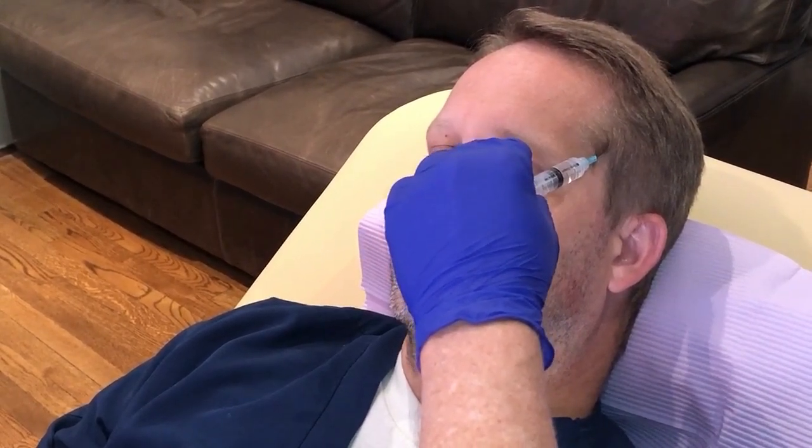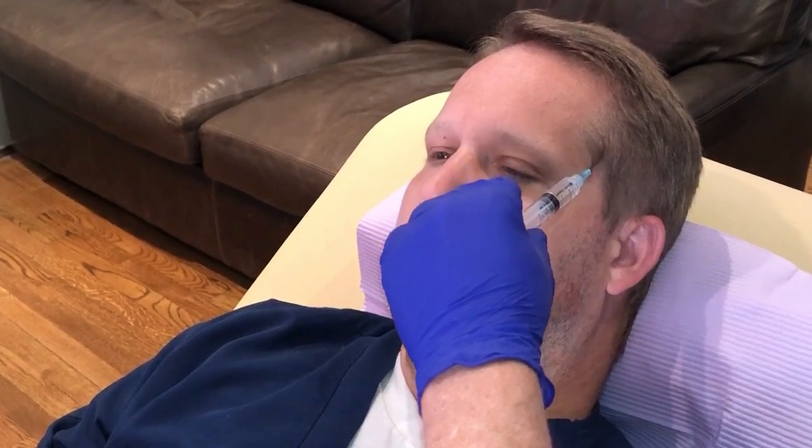Use a real smooth gliding motion — you can see I'm almost going to be parallel. Then I come anterior with a very subtle movement with each gliding in and out.